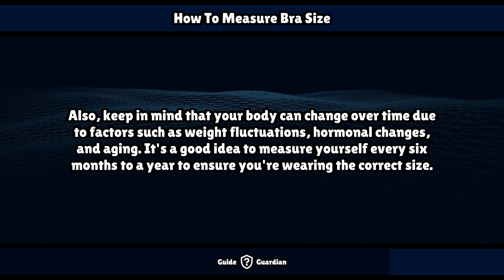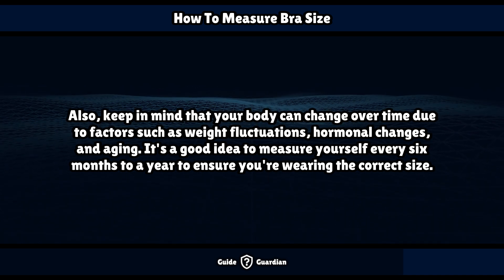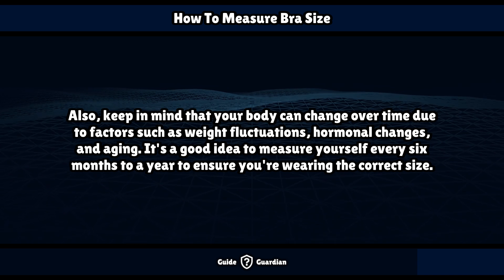Keep in mind that your body can change over time due to factors such as weight fluctuations, hormonal changes, and aging. It's a good idea to measure yourself every 6 months to a year to ensure you're wearing the correct size.